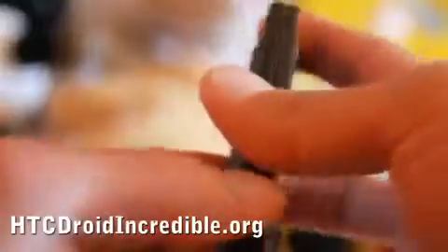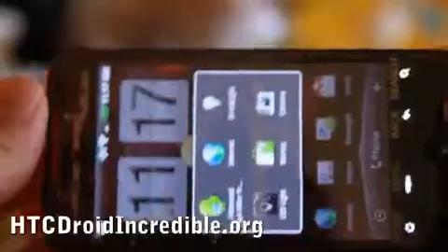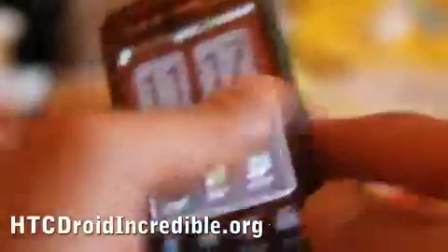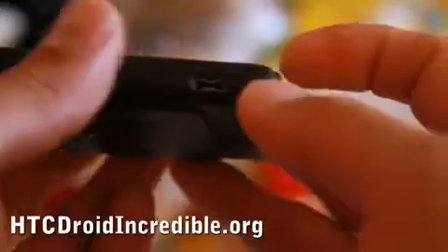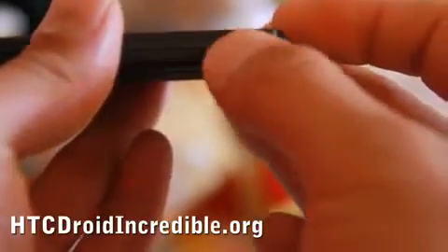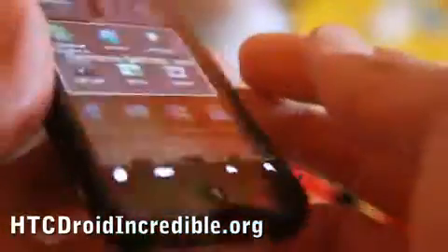This phone comes with internal memory of 8 gigabytes, meaning with a 16 gigabyte micro SD card you get about 24 gigabytes total, and you can add more. I like the feature of being able to add more storage via the micro SD slot. It also comes with a micro USB charger.